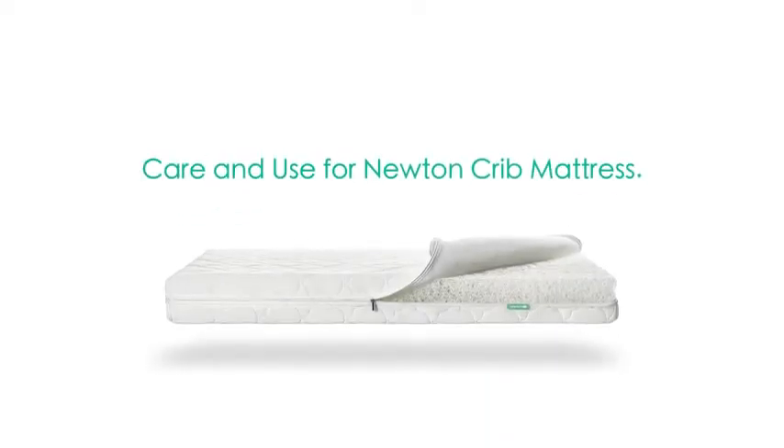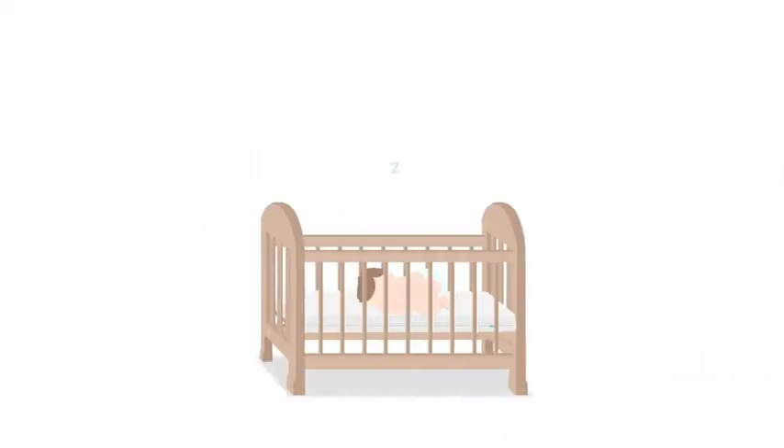Care and use for your Newton Crib Mattress. So adorable, your little one sleeping soundly. But what about those nighttime accidents? Don't worry, with a Newton you can completely wash away those not-so-adorable moments.